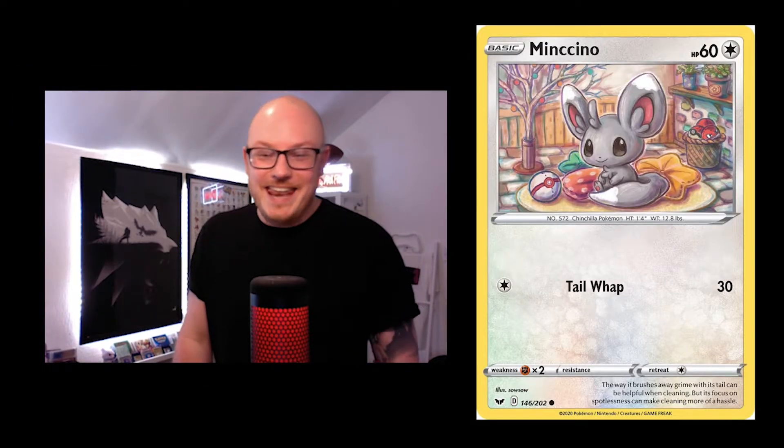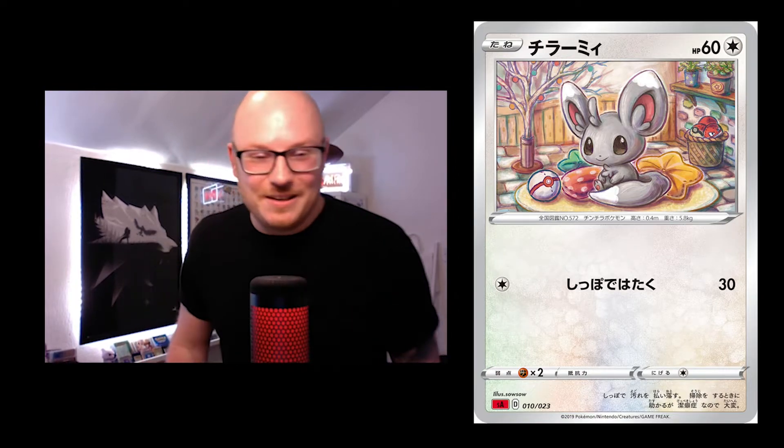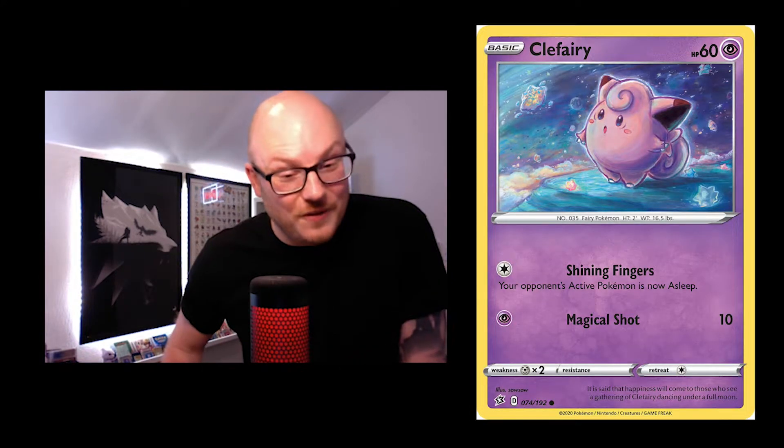Minccino — have a look at the detail. At the back right-hand corner you've got a Voltorb just chilling in the basket of Poké Balls. This level of detail is so nice. Are those Christmas lights on the tree? Really smart.